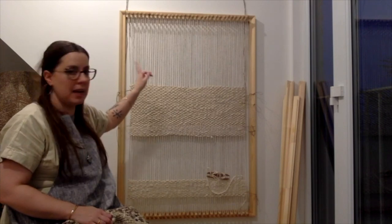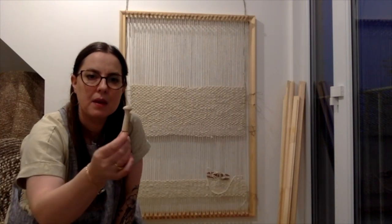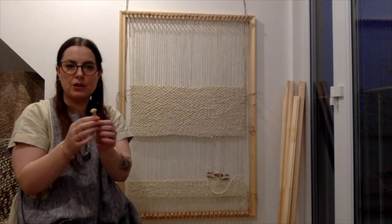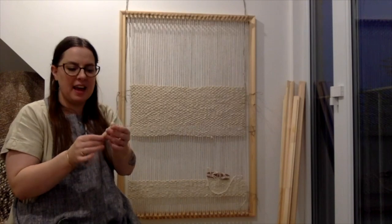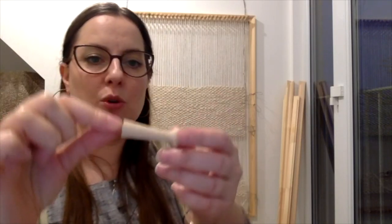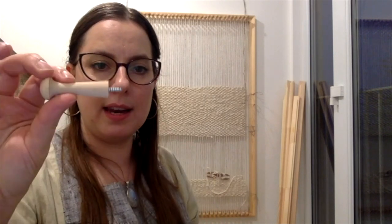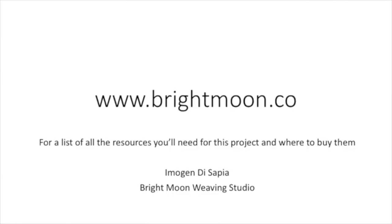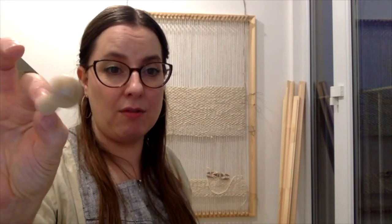I chose to invest in shaker pegs. Shaker pegs are beautiful hand-turned little pegs. Shakers are a Christian group who used to keep everything off the floor — they'd hang up their chairs to clean — so they had lots of these pegs on the wall. These come pre-fitted with a little turning of wood. You need about 62 pegs for this size, at about a pound each, so that's £62.